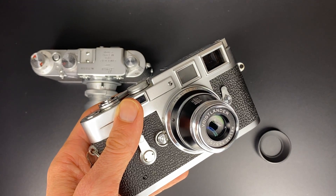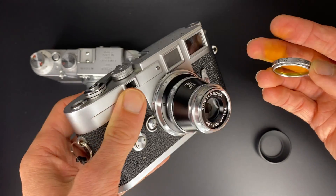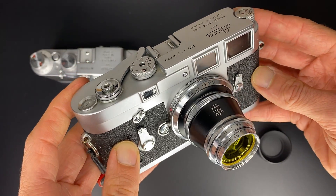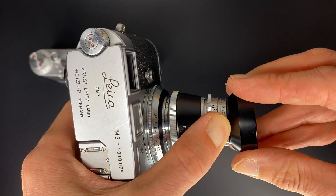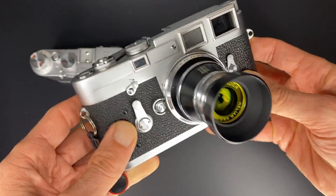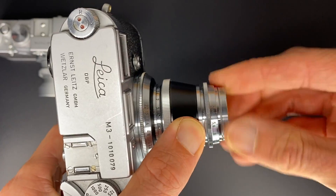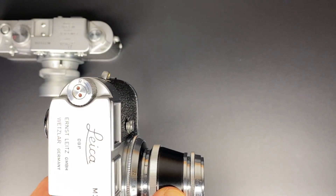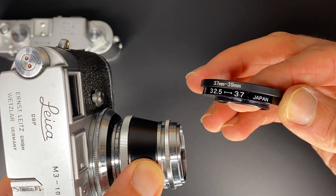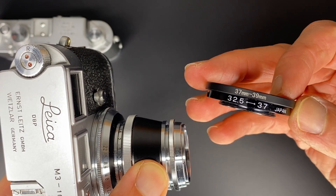I'll show you two scenarios for filters. Option one: look on eBay for a 27mm filter. I found a vintage yellow 27mm filter — my go-to setup for black and white photography, and you can screw the hood on top of the filter. If you cannot find a 27mm filter, the other option is step rings. I have a 32.5mm to 37mm, and then a 37mm to 39mm.